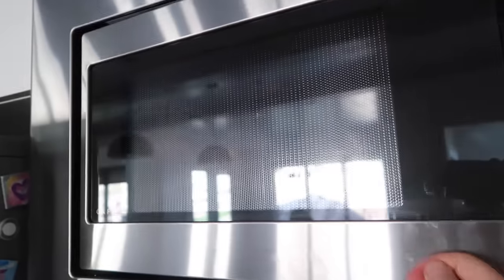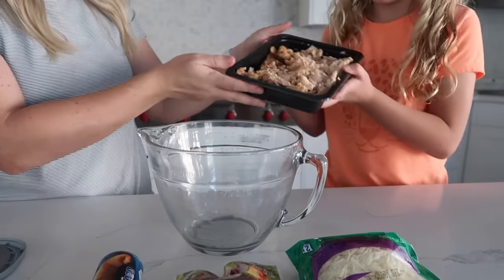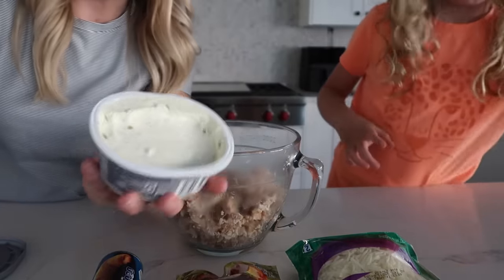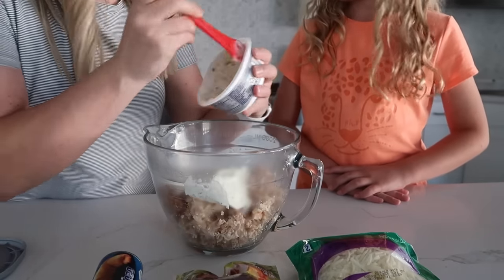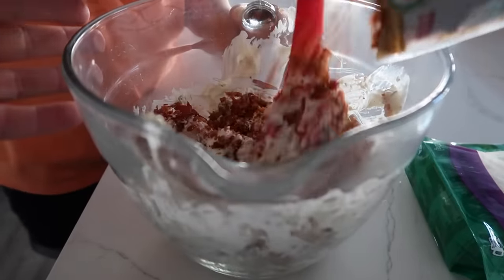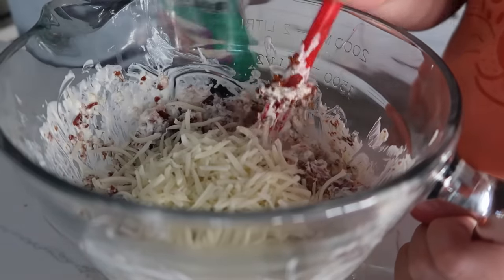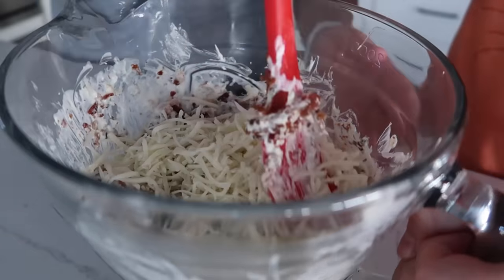First microwave the cream cheese - I'm just taking off the foil and microwaving it in the package for about 30 seconds so it's softer and easier to stir. Then add the chicken, cream cheese, about a half cup of bacon bits, and about a half cup of mozzarella cheese - or a little more because everyone loves cheese.